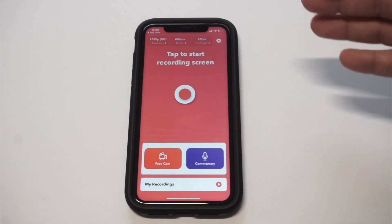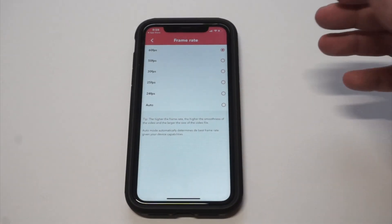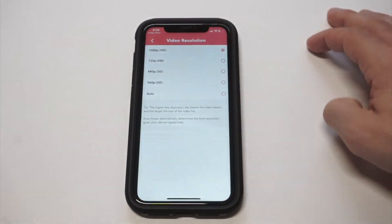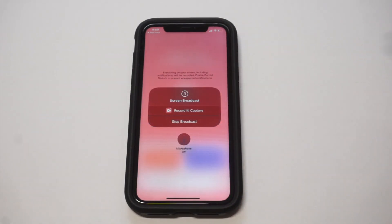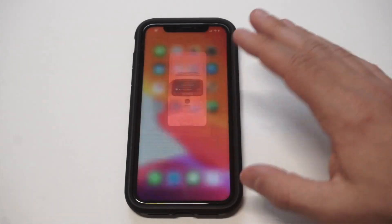Here's what the interface looks like. You have some different options — you can change the frame rate, and I've got it set at 60 frames per second. You can also change the resolution. When you want to start recording something, you just tap the record button and it does its three-two-one countdown, basically similar to the built-in screen recorder on iOS.